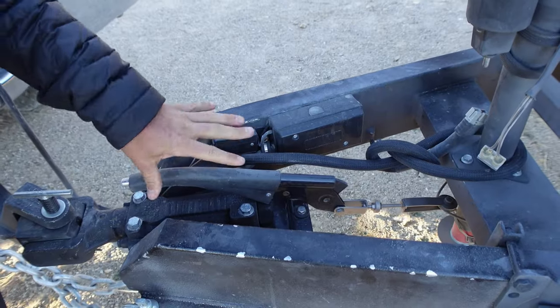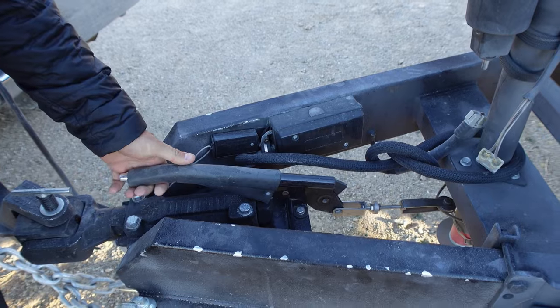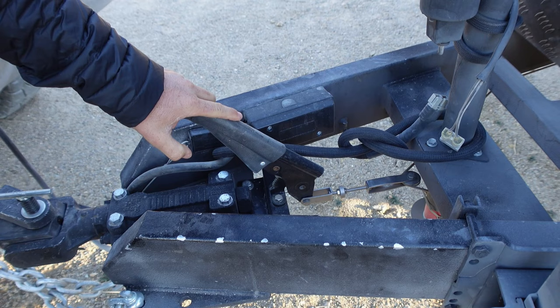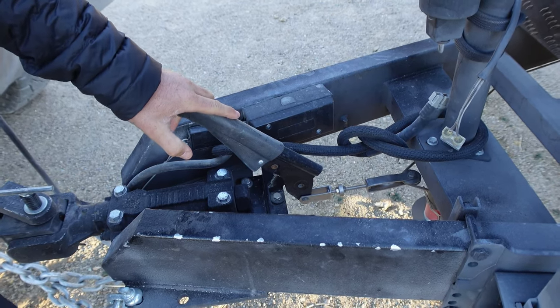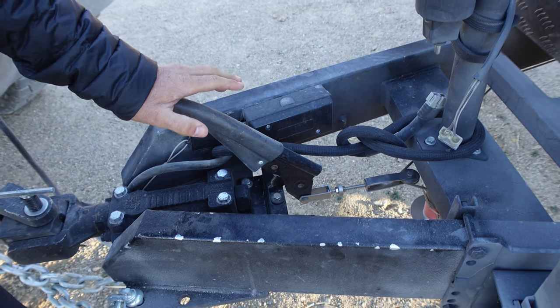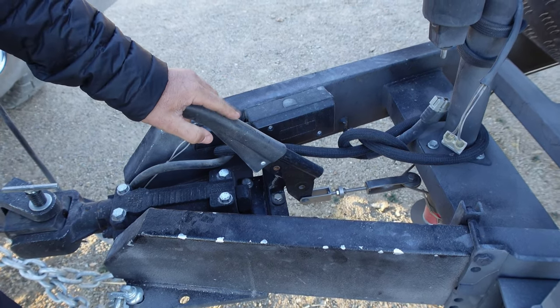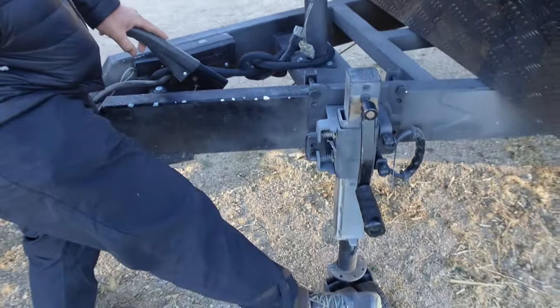Another thing that they do, and a lot of off-road trailers do, is they give you a parking brake. The parking brake is great — it can help you in certain situations where maybe you don't have chocks or you don't want to get your wheel chocks out. I always recommend using both when possible, but the parking brake works well in tandem with the jockey wheel.